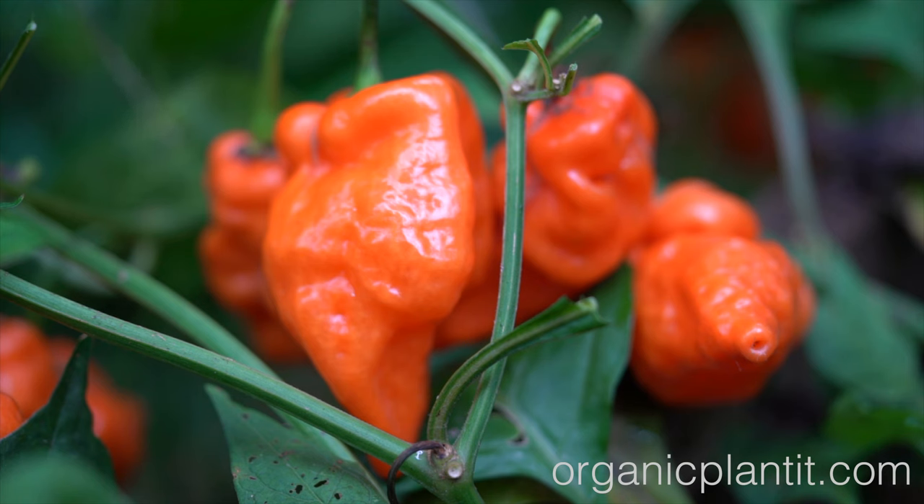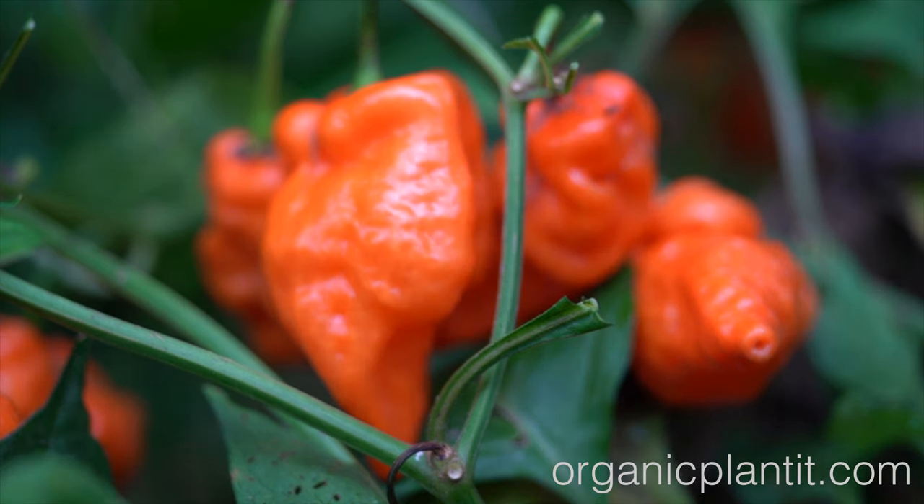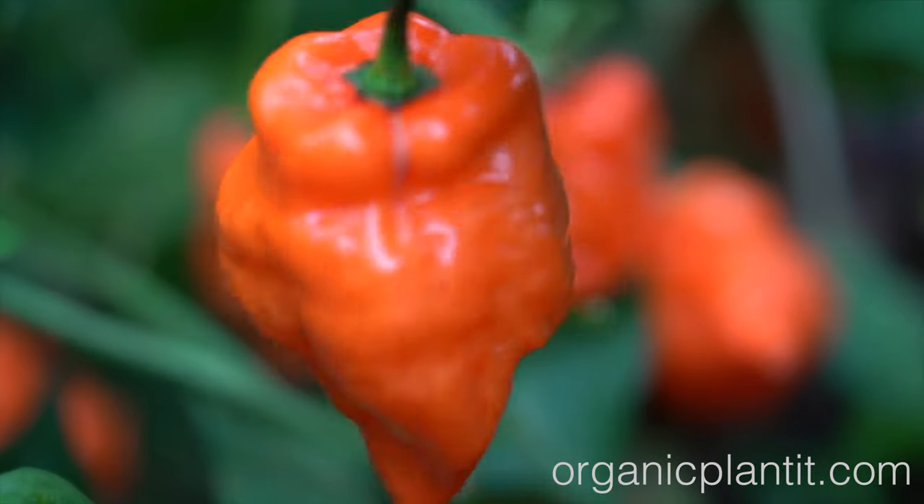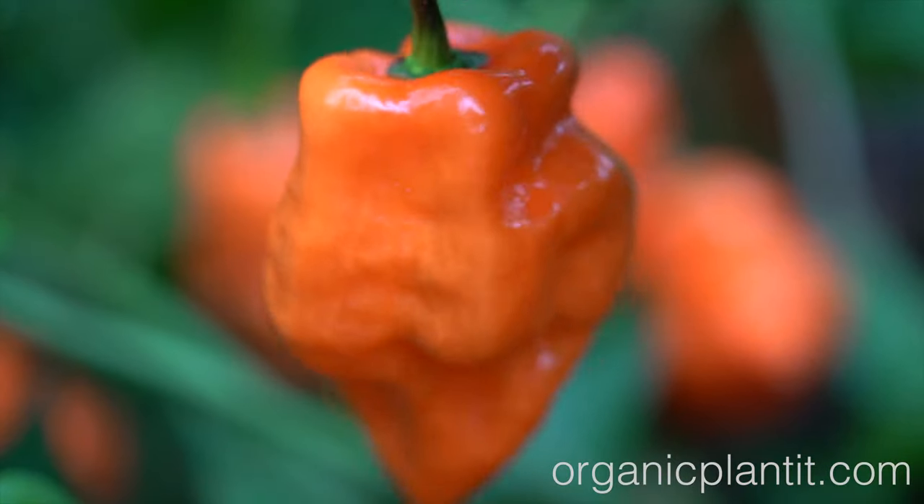These two to three inch exotic tangerine colored peppers are sure to be the darling of the culinary scene, making them an excellent choice for farmers markets, chefs, and foodies. Isn't that amazing?